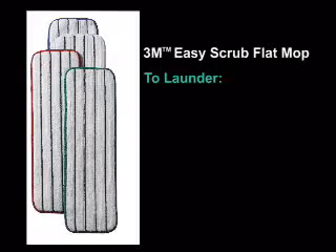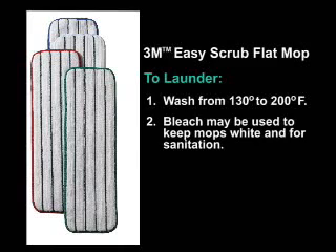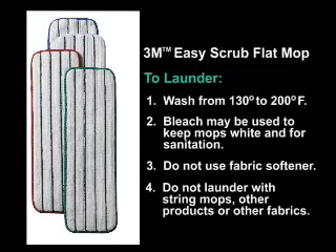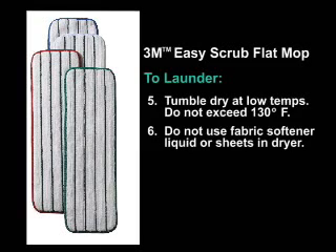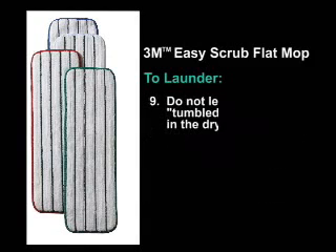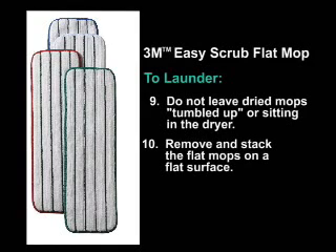To launder flat mops, follow these directions. Wash the 3M Easy Scrub flat mops at water temperatures from 130 degrees up to 200 degrees Fahrenheit. Household bleach may be used to keep the flat mops white and for sanitation. Do not use fabric softener. Do not launder with string mops, other products, or other fabrics. Tumble dry at low temperatures — do not exceed 130 degrees Fahrenheit. Do not use fabric softener liquid or sheets in the dryer. Do not use anti-static products in the dryer. Do not iron flat mops. Do not leave dried flat mops tumbled up or sitting in the dryer. Remove and stack the flat mops on a flat surface.